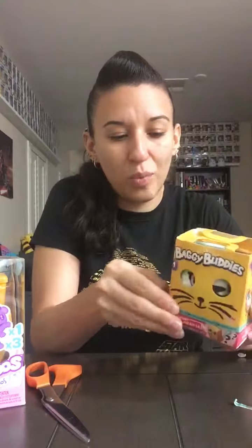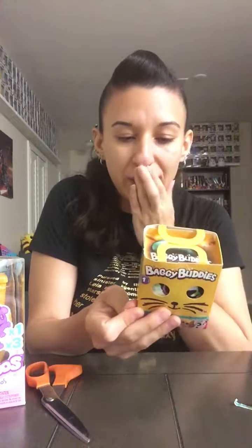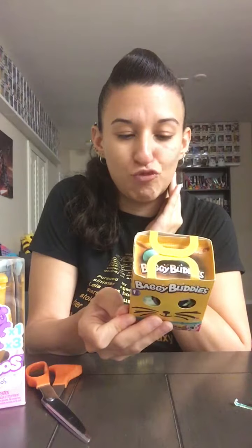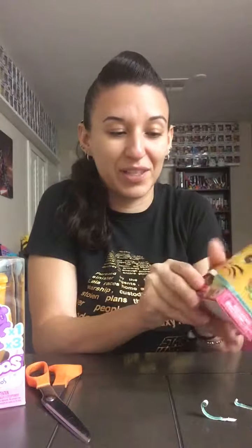These Baggy Buddies are all little different versions of cats that you open. It says you get an adoption card, the little plush kitty, a meal plate, and a sticker sheet. There's a gold and silver cat that are rare, and there are 12 different ones you can get. Really excited about this one — I love stuff that you can't get here.